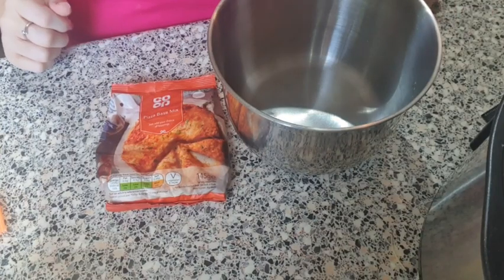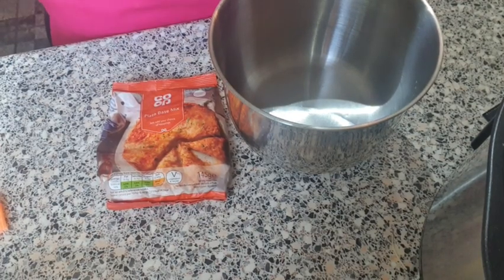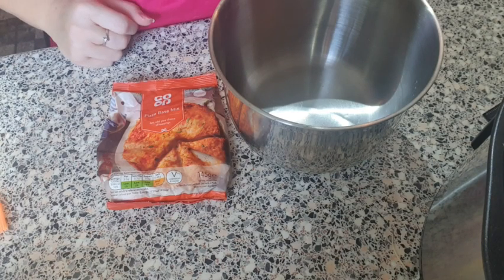Welcome back to my channel. Today I am going to show you how to make a simple pizza in the slow cooker, which is easily adapted to fit in with the Slimming World plan. I'm actually making this for my children and my husband — I'm not eating this today — but I will tell you how you can adapt it.